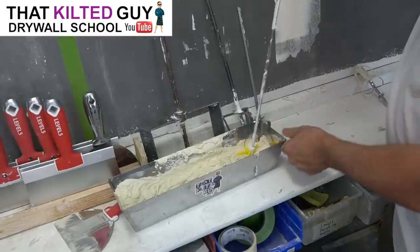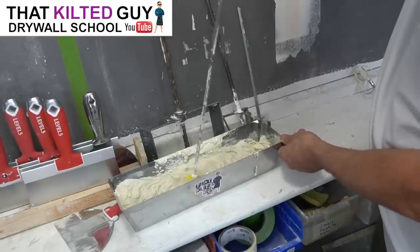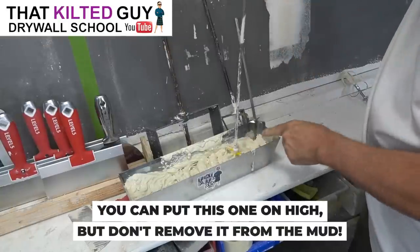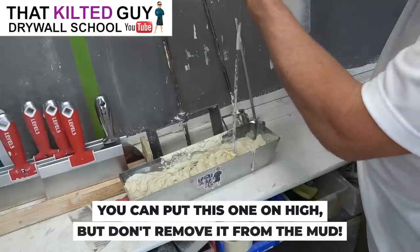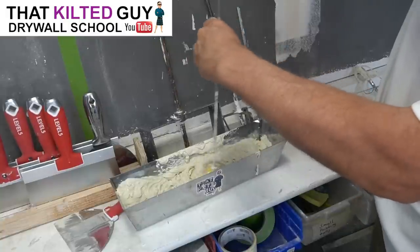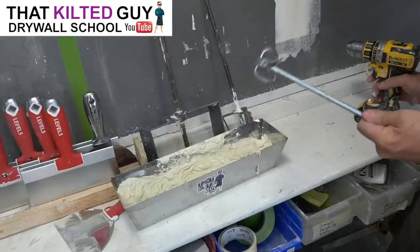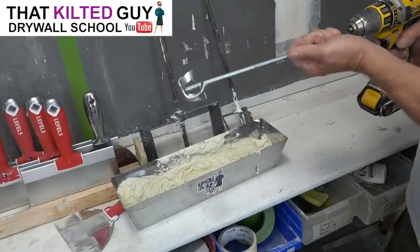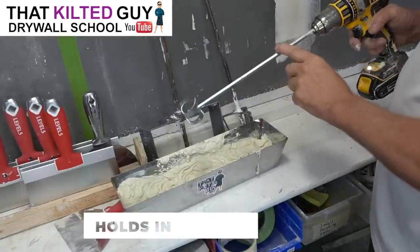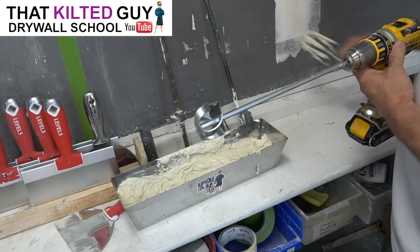Now we're going to try the paint whisk. This one we can go ahead and put on high — you just don't want to pick it up out of the mud, because if you pick it up a little bit, that's when you start slinging it. You can see it's really smoothing it out nicely. Now let's try this new Level Five one that I haven't got to try yet. I like the five-sided shaft better — it helps it hold in the drill better than the smooth design on the egg beater or the whip. It doesn't slip as often.